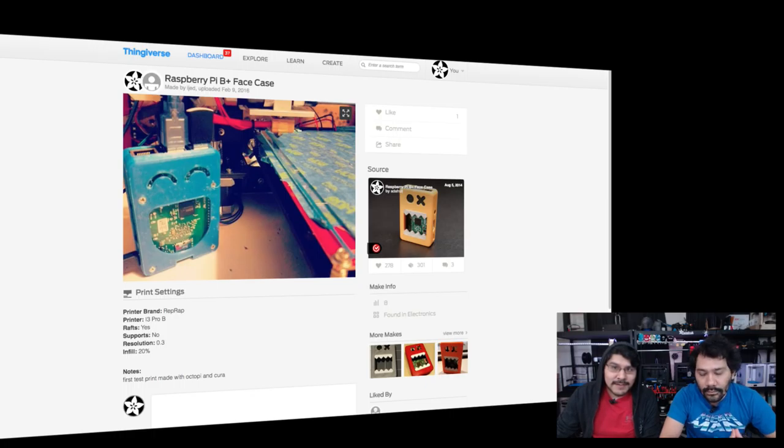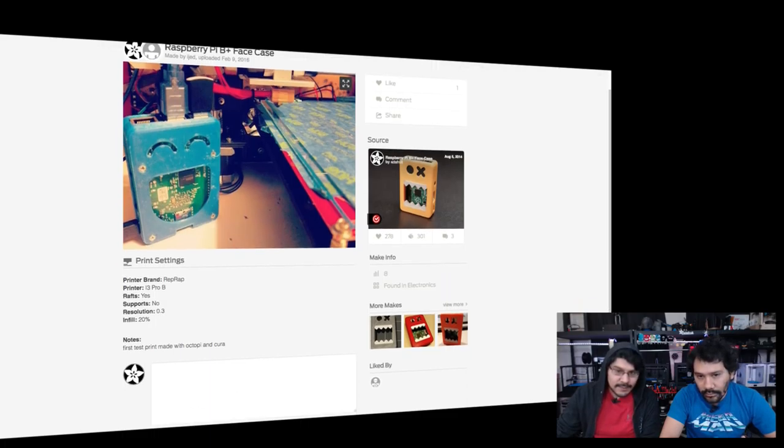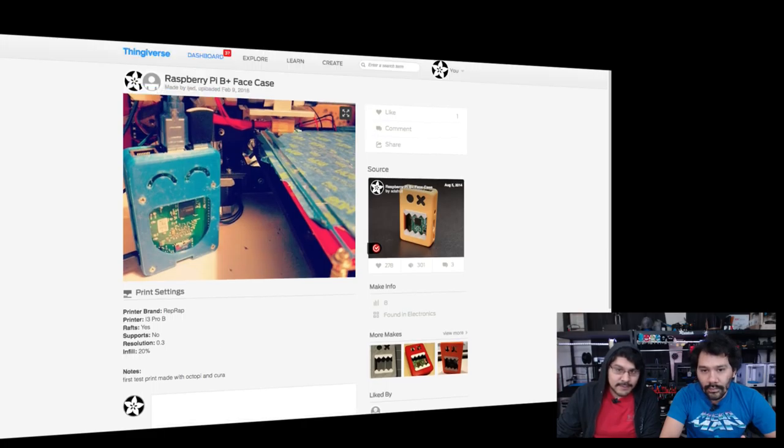Next one is from iJed on Thingiverse, who printed our Raspberry Pi face case on his RepRap i3 Pro B. He used a raft, no supports, 0.3mm layer height, 20% infill, and used OctoPi and Cura for slicing. No blemishes from using the raft — that's pretty cool. It's a good little first project for an OctoPi rig.